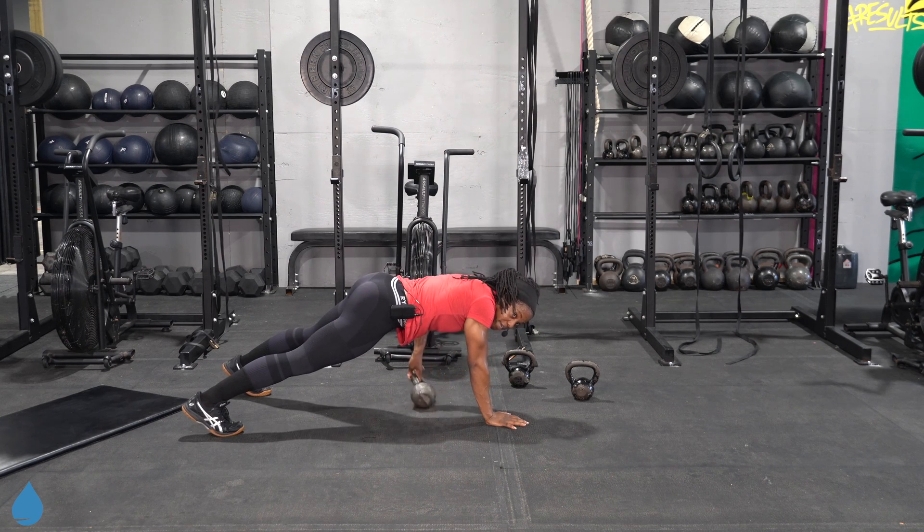Stay on the floor — going back into our pike foot tap. Tap and go. Don't focus on speed, focus on form. Even if you need to bend your knees just a little bit to get there, that is okay — especially if you have tight hamstrings or any sort of sciatic nerve pain.